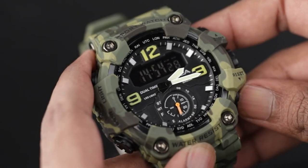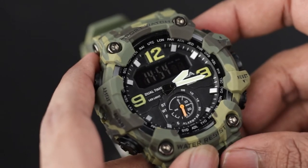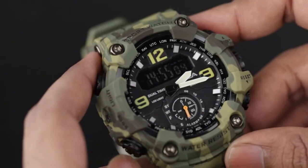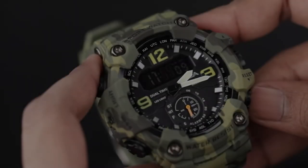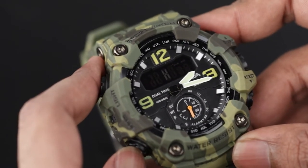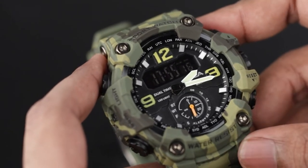To set digital time in normal time mode, long press the reset button. The seconds become flashing, which means it is in time setting mode. Press the reset button to switch between hours and minutes. Also check if the watch is in 12 hour mode or 24 hour mode. After changing the required fields, press the reset button to set.